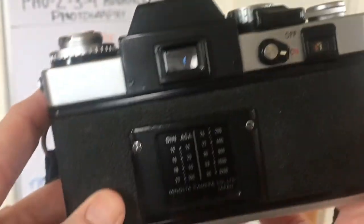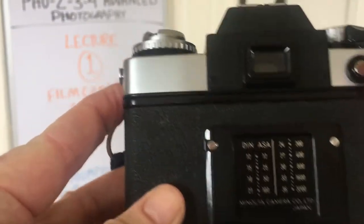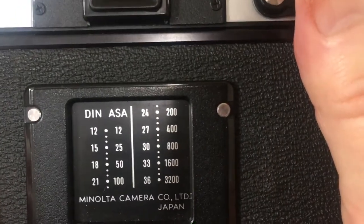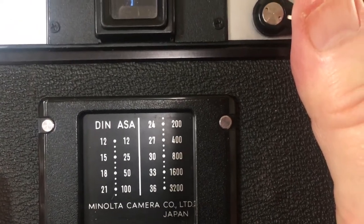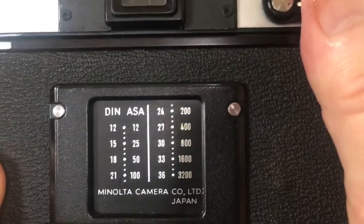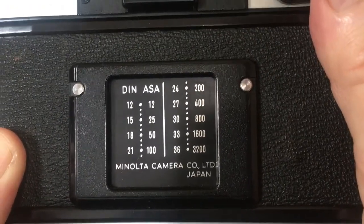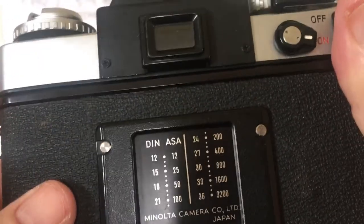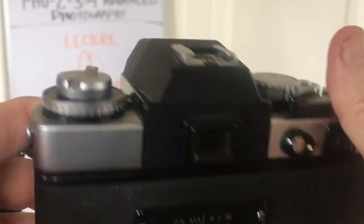As you can see on the back, it has an equivalency of DIN and ASA. ASA is the exact same thing as ISO, so DIN and ASA are the same as ISO. When you're looking for that, that's the film speed — or the film's sensitivity to light — just as a quick reminder.